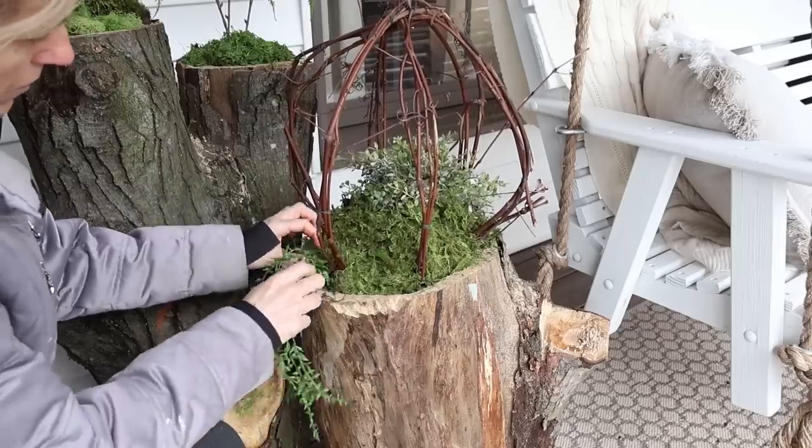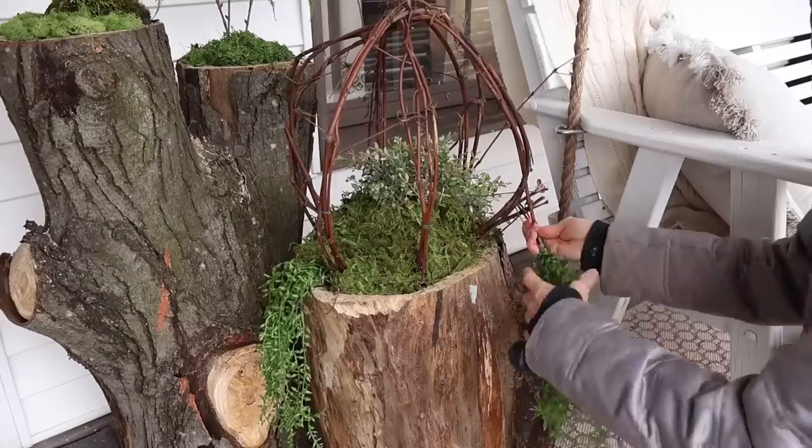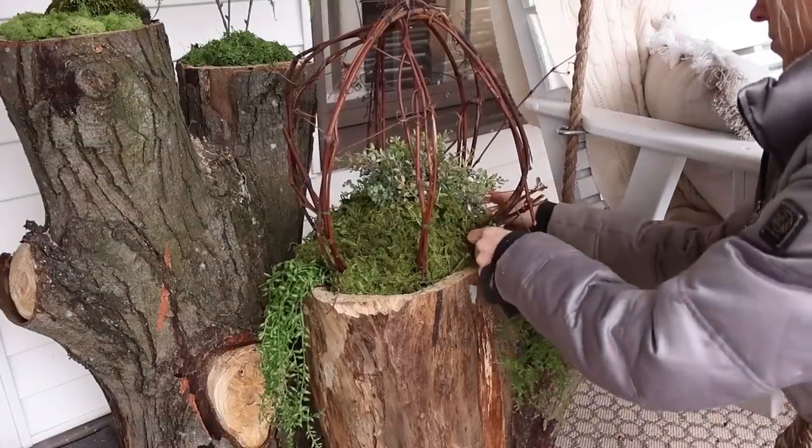I had gotten some faux greenery at Hobby Lobby and that's what I'm using here. This hanging moss is from there, and then the ferns I used in the other stump are also from Hobby Lobby.